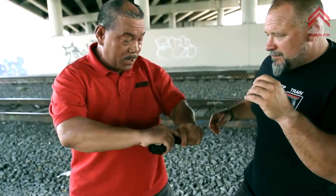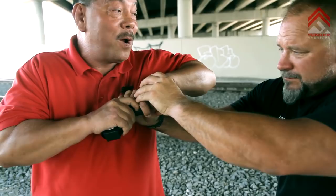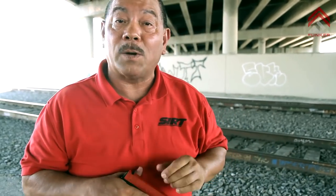As long as I can get right here, it's pretty hard to take it out of my hand — and look where the gun's pointed. It's still pointed right where it needs to be to take the shot. And depending on how many shots I need, there are some other tactics we use with that too.